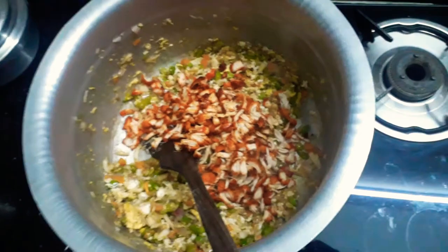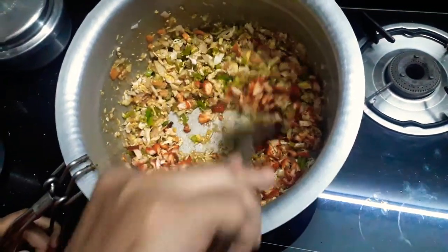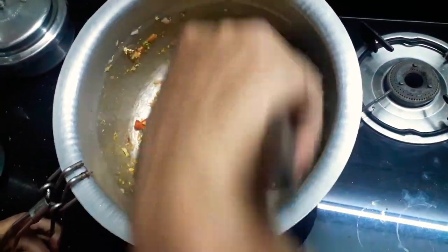You can use hot and spicy rice or you can use the sauce. I want to use hot and spicy rice.